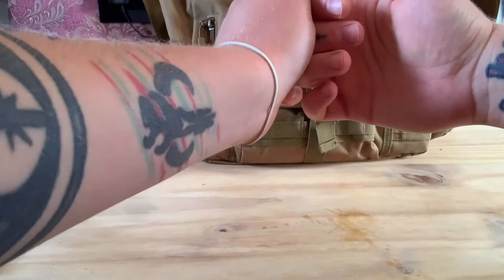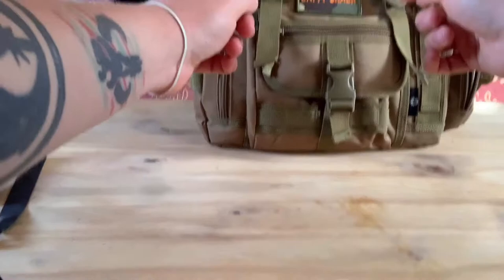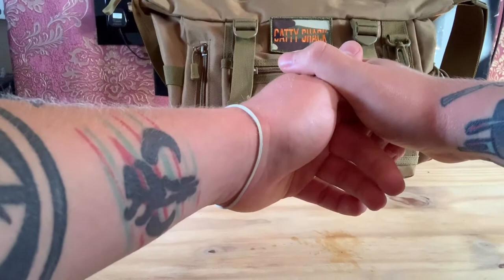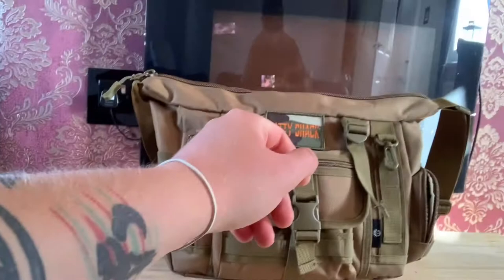Morning guys, I'm just doing a quick video. I've had a few people ask me about what different equipment to carry in my mooching bag when I go shooting, so I thought I'd do a video and go into depth about everything that I carry inside it and explain what I take it for and why.